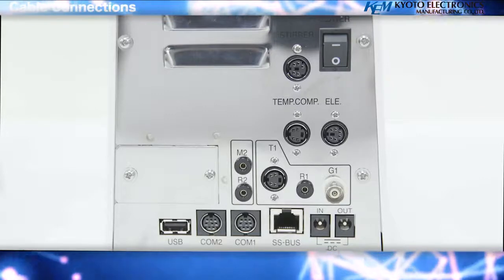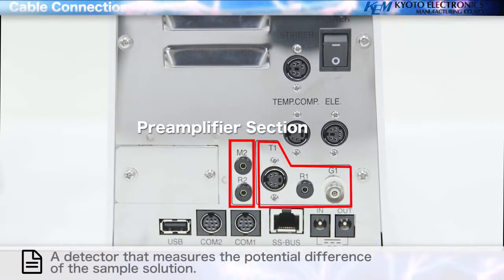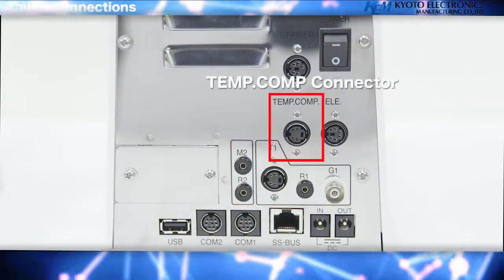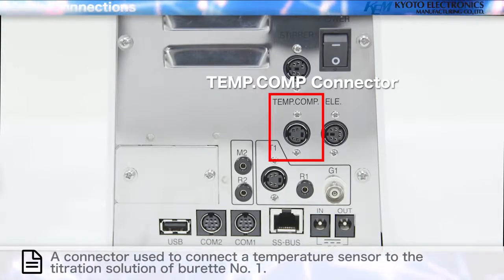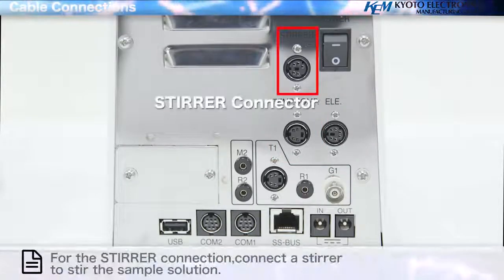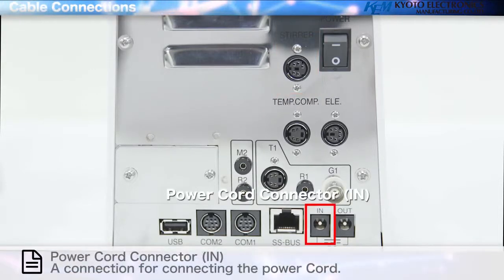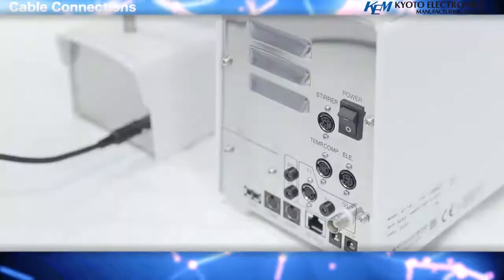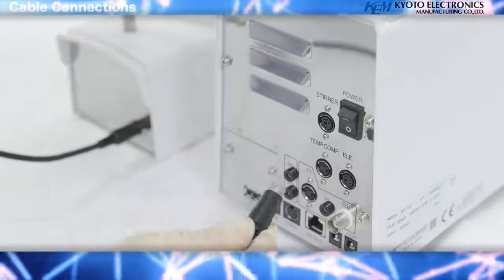Cable connections and description of each part. Pre-amplifier section: Detector 1 is a detector that measures the potential difference of the sample solution. Temp.com connector is used to connect a temperature sensor to the titration solution of burette number 1. The stir connection is used to connect a stirrer to stir the sample solution. Power cord connector In is a connection for the power cord. Power cord connector Out is a connection for connecting the power cord of the MCU-710. Connect the magnetic stirrer to stir the sample solution.